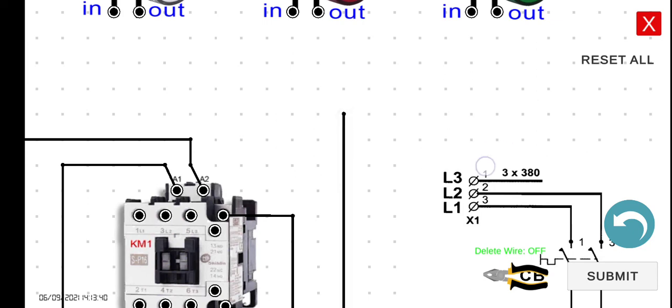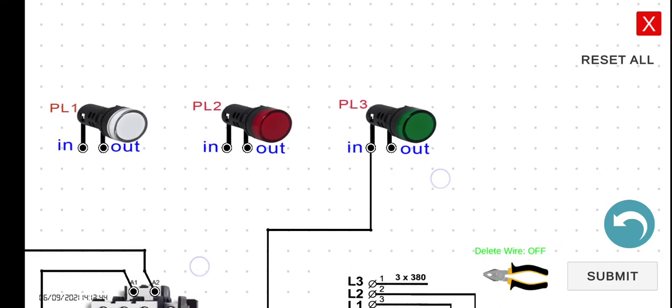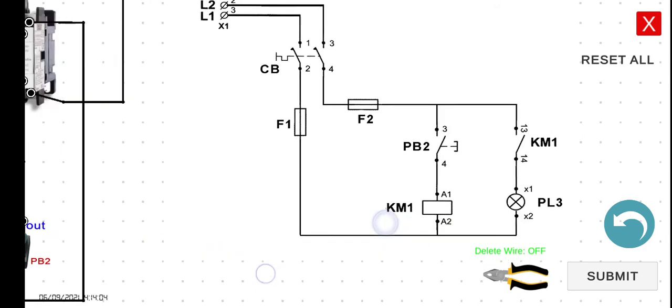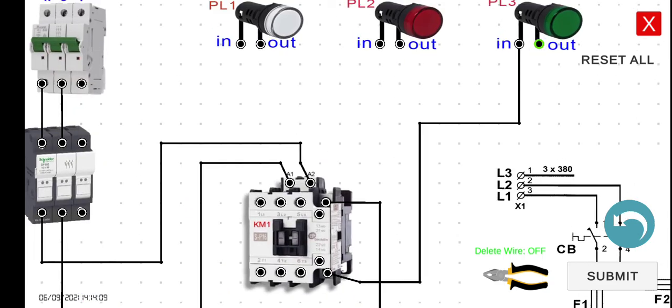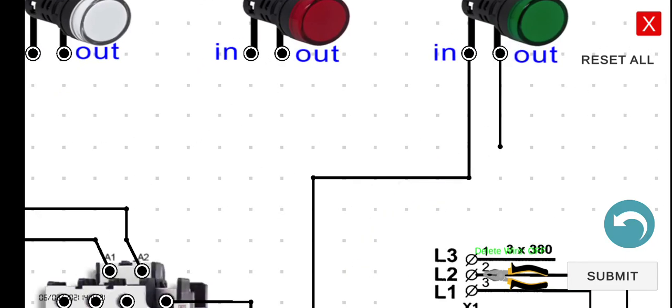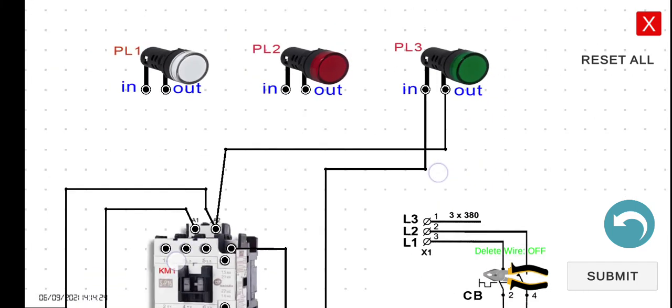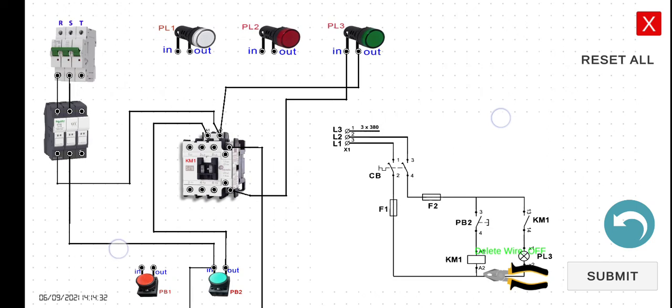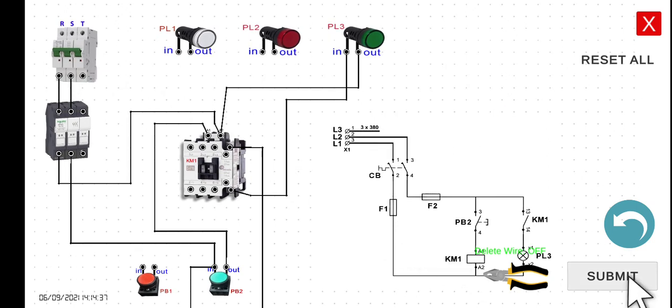Now for PL3, we have two options for the output: connect to A2 of the magnetic contactor, or to the output of fuse 1. It's easier to connect it to A2 of KM1. Let's connect the output of PL3 to A2 of the magnetic contactor. Let's zoom out to see the whole picture of the circuit. When we press the submit button, it will check if the wiring is correct — and it shows: pass.